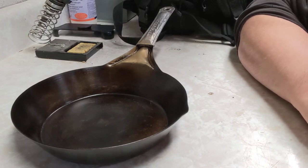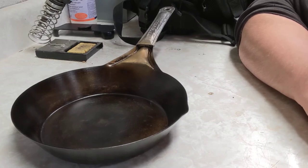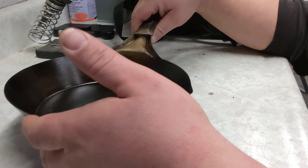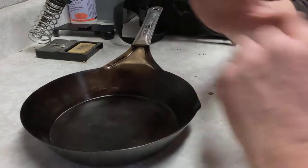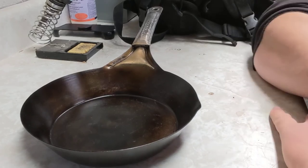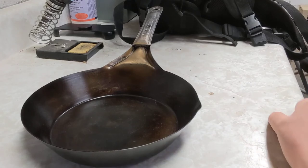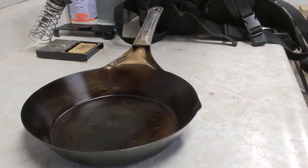I also have a GSI Pinnacle I'll be reviewing later, but for backwoods camping, out of the canoe or kayak, or even backpacking, this pan really doesn't weigh that much. I don't have a scale here to weigh it — if you want to see it weighed, leave a comment and I can pull out the kitchen scale. Right now I'm at the workshop.